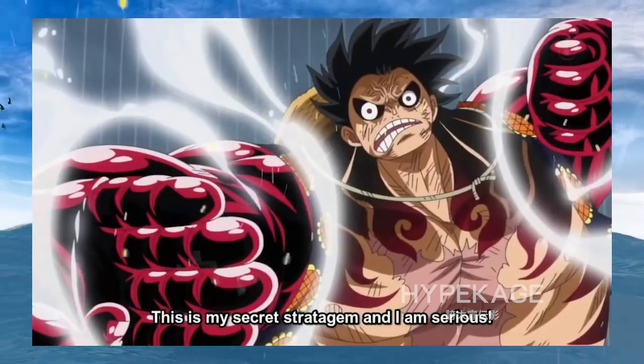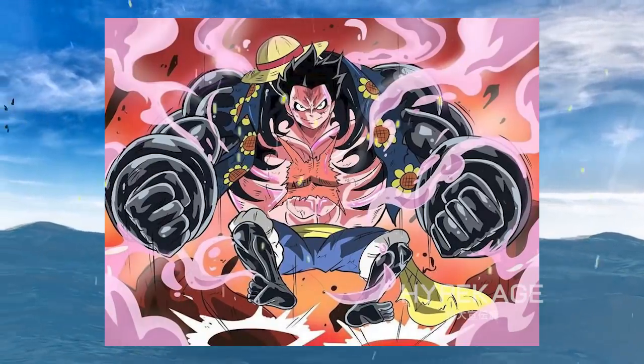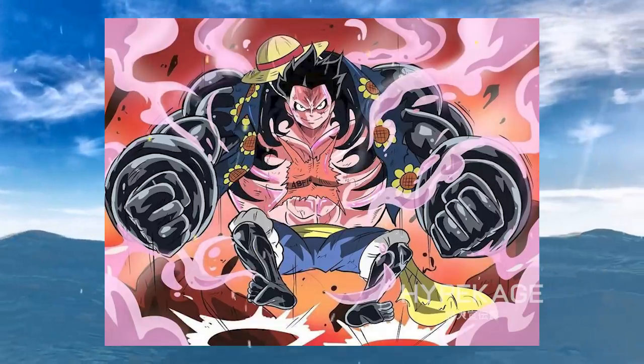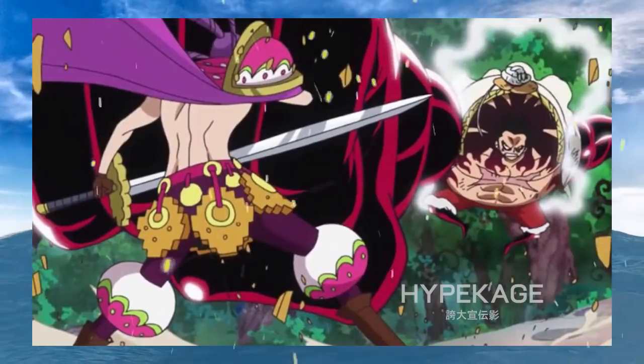Fourth Gear: the signs of awakening in this gear are very interesting, as Luffy is able to use the principle of expansion and compression with his Haki, which Doflamingo commented on. This means that Luffy is able to give his spirit the properties of rubber, which fits with the idea that awakening would lead to the ability to rubify any part of a person's body or being.